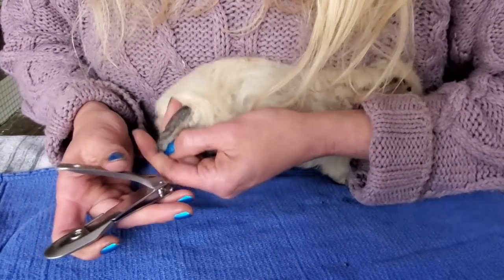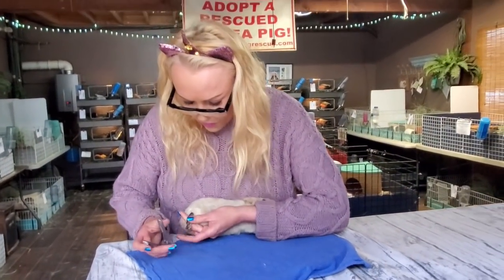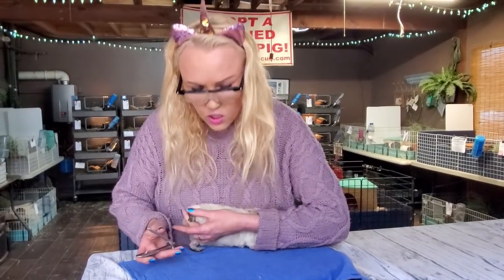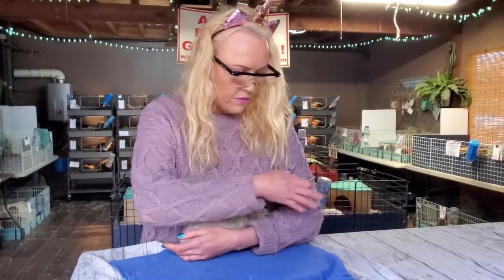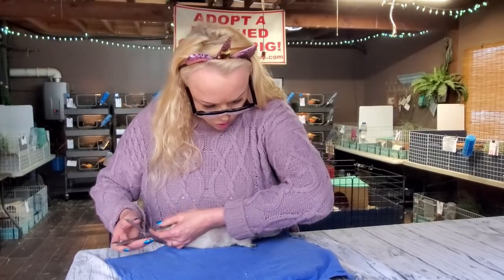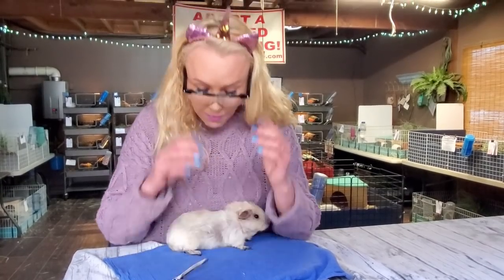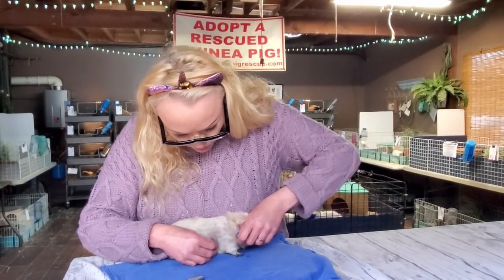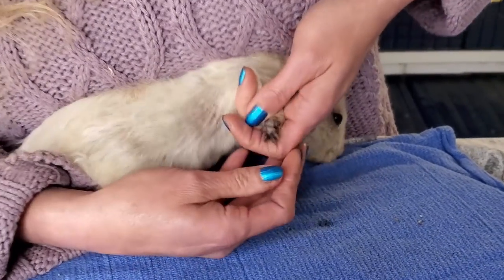What's really good is that I'm holding her like this so she feels secure — if I tried to do it without that, there's no way she would stay, she would really try and run off. She feels secure and that makes all the difference. Let me see if she has a spur in this little footsie — she does, so let's have a look at the paw and the structure of this little footsie.